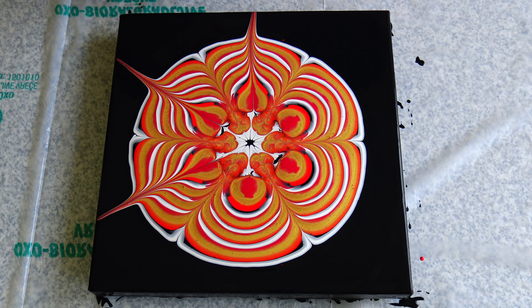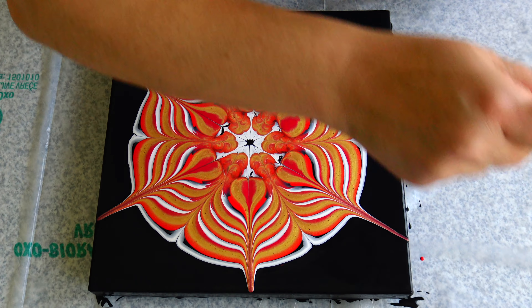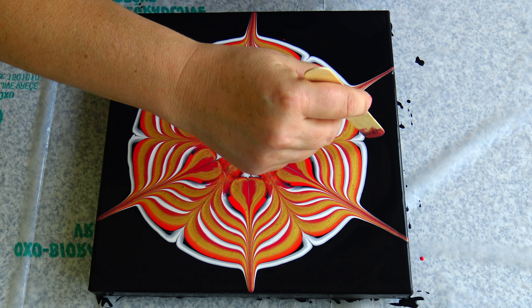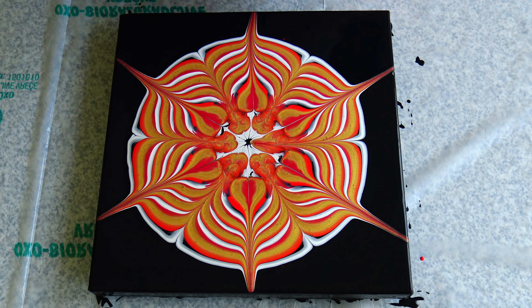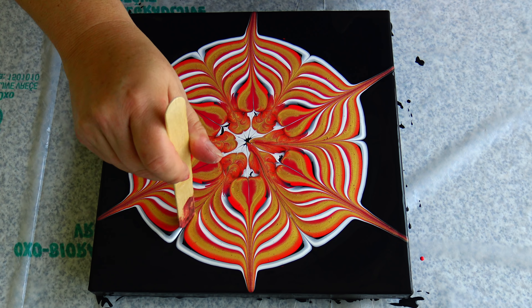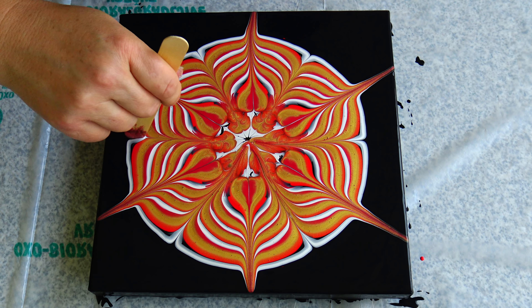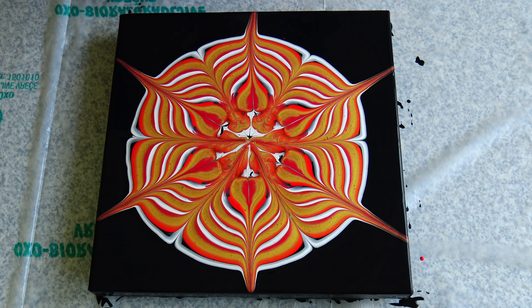So if you didn't join me yet, you can do so. Today I will use this stick to draw these lines and let's see if this will make any difference. I'm just wiping it off every time when I pull my paint with it, and let's bring this to the middle.